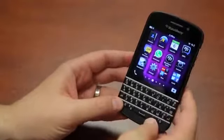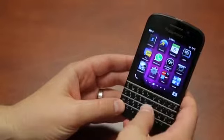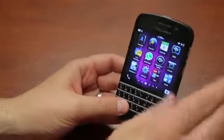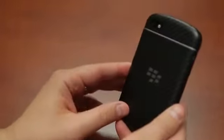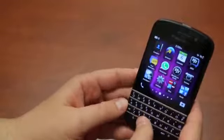Here is the QWERTY rocking BlackBerry Q10. I've been using the phone for about four and a half days, which for me is not enough time to do a full review. I'll do a full review in about a week when I feel like I know the phone inside and out, but I've got a lot of first impressions to share. I know this phone is coming to all US carriers very soon, so let's run through what the phone's got.